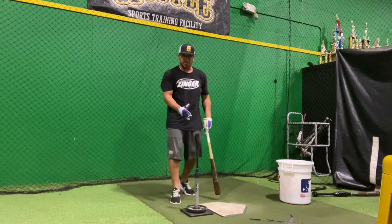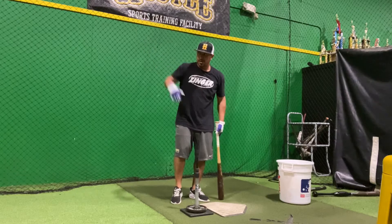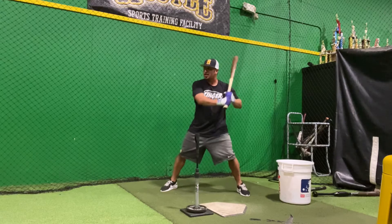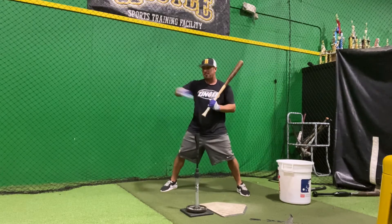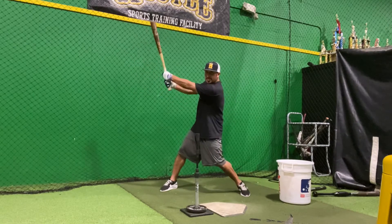What this simulates is a pitch that's getting deeper on me as I'm driving to the middle of the field. If, in this position, I pull off the ball, drop my backside, come off my body, then I'm going to have bad results. If I'm driving the ball to the middle of the field, I'm getting extended, I'm staying inside.